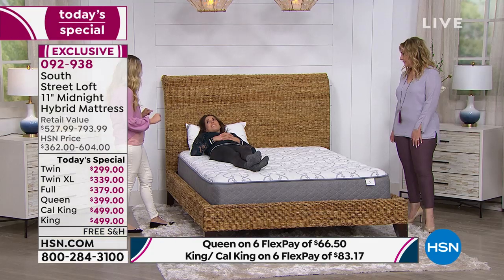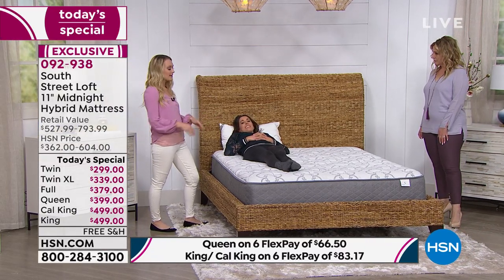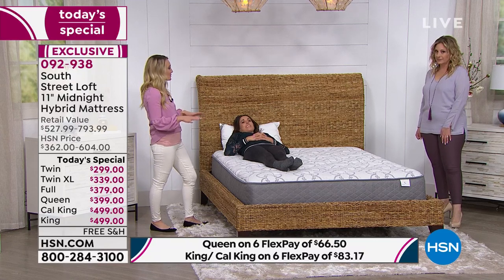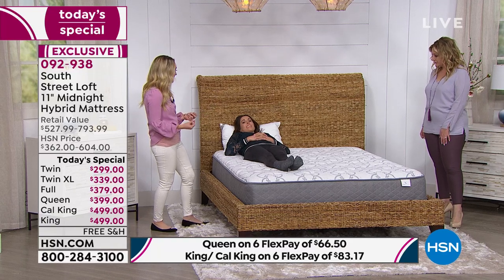Primarily, box springs are now used just for added height — they don't really add support or function beyond that. The industry has advanced so much, putting all the support within the mattress itself — in those quantum coils and that egg crate layer. Our lovely model Whitney is demonstrating that her body weight is evenly displaced across the mattress, thanks to those advancements in technology.